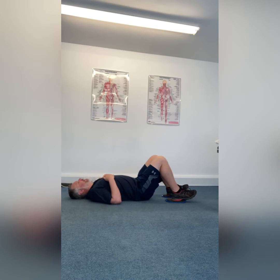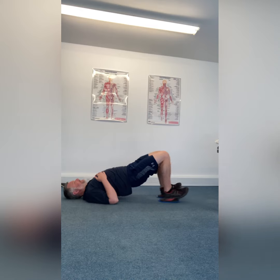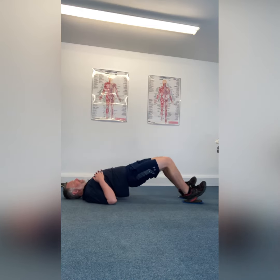The final one in the hamstring late stage rehab series is a hamstring slider with some sliders. Roll all the way up.